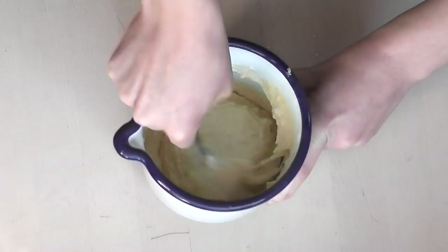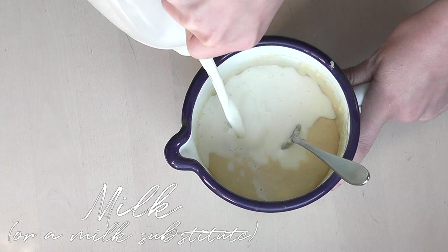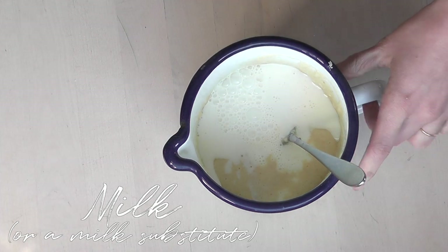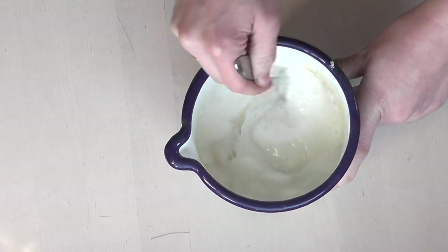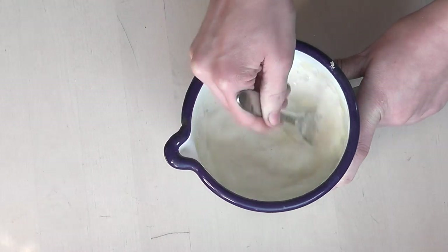Once that's mixed we only need to put the last ingredient, which is some milk. If you're allergic to milk or you don't want to drink it, you can also substitute this for plant-based milks — it will work just as well. Mix that all together and now we can start making the pancakes.